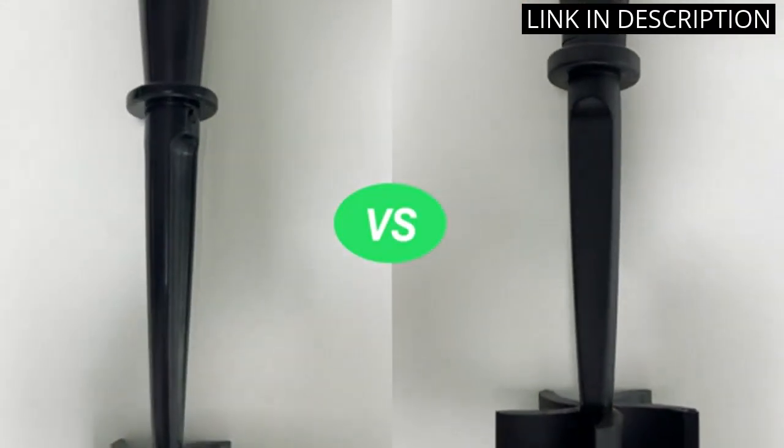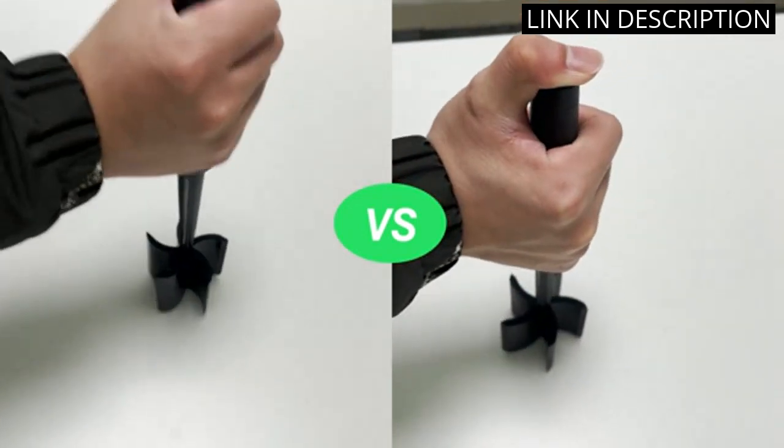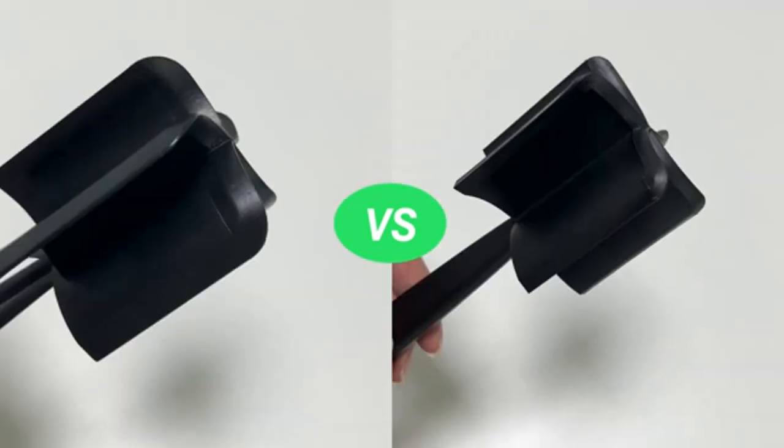Overall, the meat chopper is a wonderful product for those who love to cook and make delicious meals. I highly recommend it.